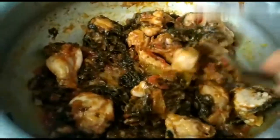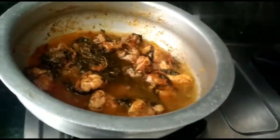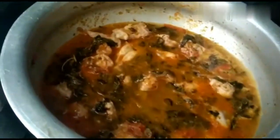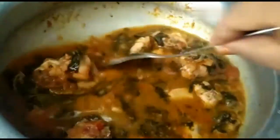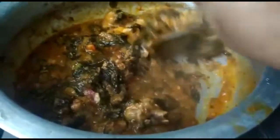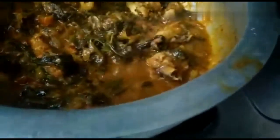Now, let's take a few more water. I will add a few more water. If adding water, cook for 5-7 minutes. Make the chicken and mix it well. I am going to check the salt.